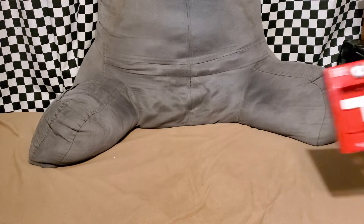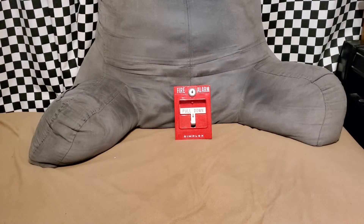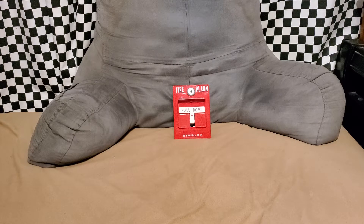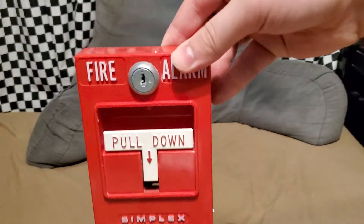All right guys, here is the next device. Looks like somebody got himself a good-looking pull station there. Now obviously you can see it's a Simplex pull station just by the design of it — you don't even have to know the logo down below. But yeah, it's Simplex.